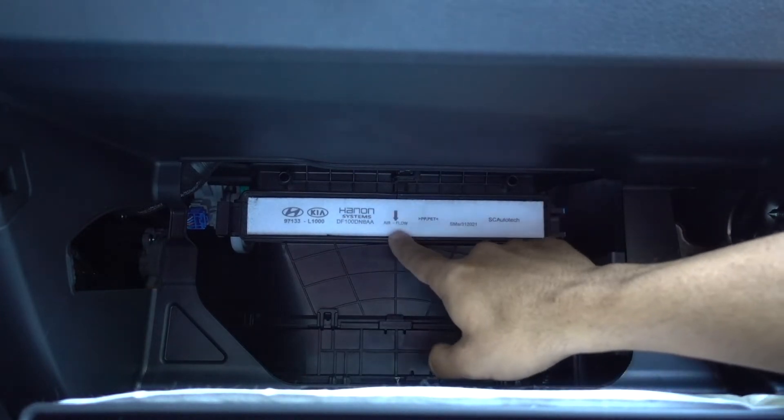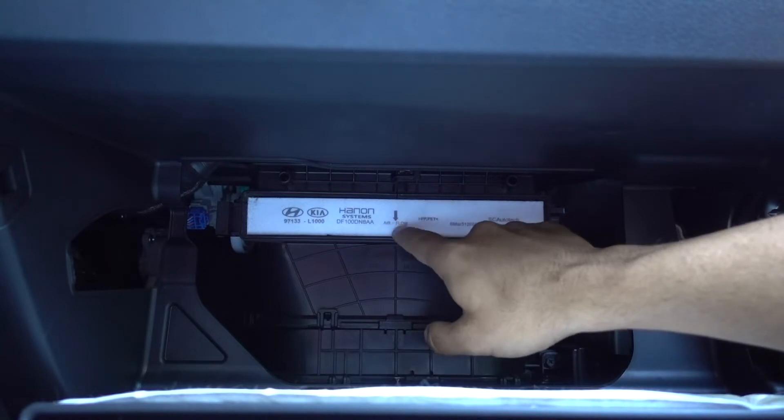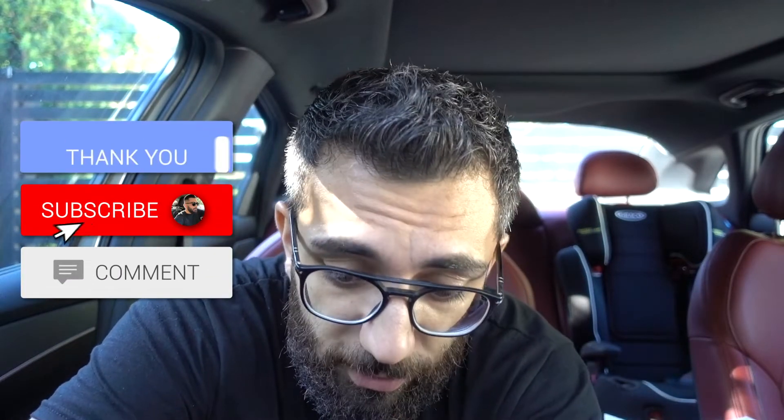Always remember when you're going to be putting things back together, look at where the arrow points — it points down. So make sure when you put the new filter back in, the arrow is going down.